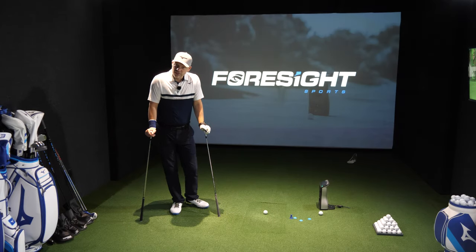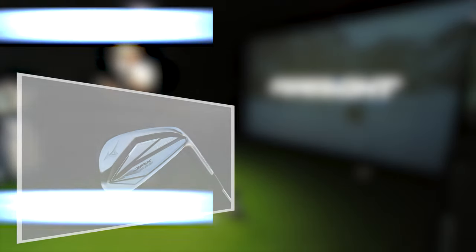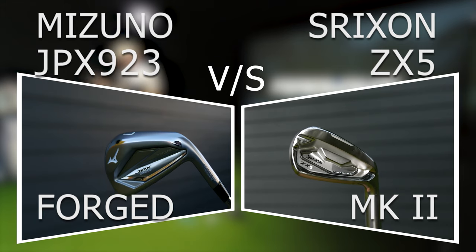Hi guys, Jay Smith here. Welcome to the Ask Golfer Nut channel and welcome to the review we're going to be doing today on the JPX 923 Forge against the Srixon ZX5 Mark II irons.